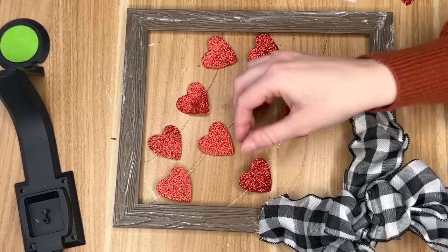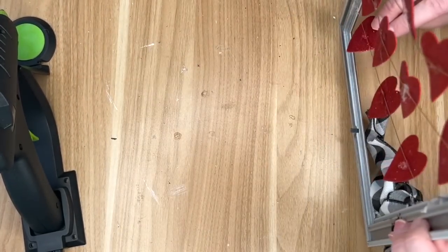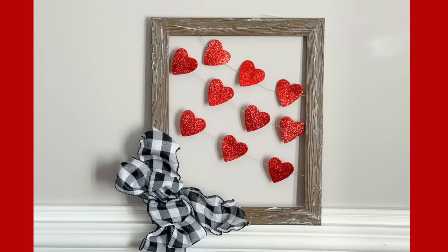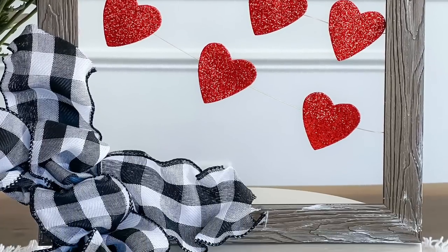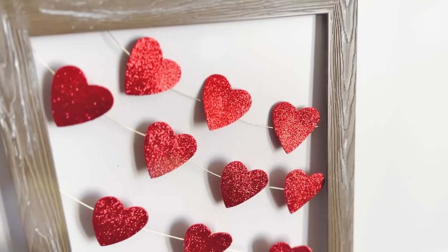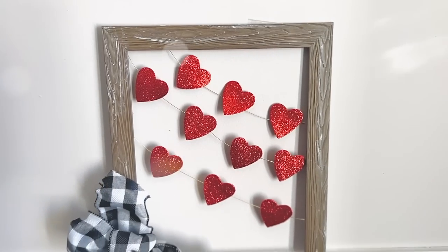I recommend using a low temp heat gun for this section — after I had left it on I turned it off and while it was starting to cool I used the hot glue, because I wanted to really use my fingers and make sure that the hearts were adhered to the gold wire and didn't flip over. So using my fingers in the hot glue was definitely a plus. I really recommend using low temp so that you don't accidentally burn yourself.